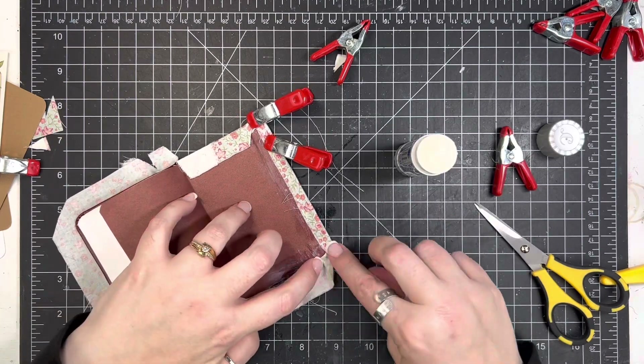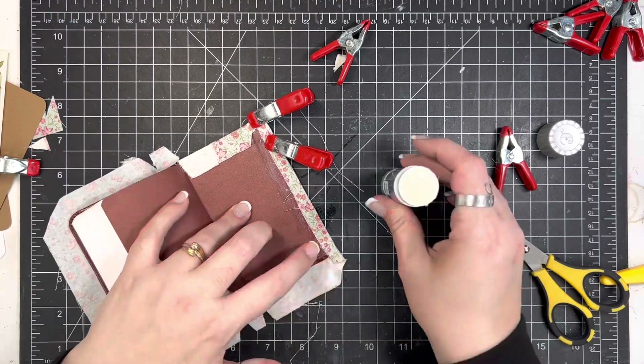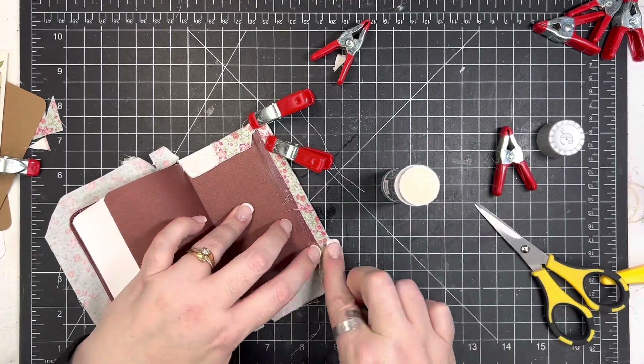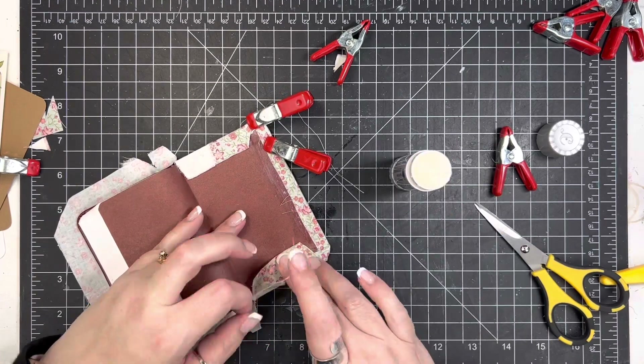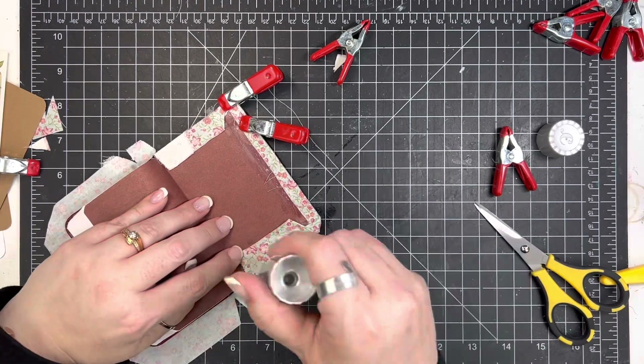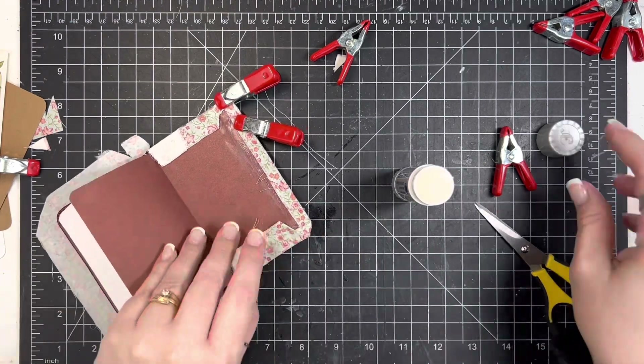I will say one thing really quick here. When I wrap the corners, I kind of pleat it around — I add the adhesive, I fold it, I add a little bit more adhesive over the top of the fabric, fold it, and then just keep working my way around. And then also adhering that second layer.